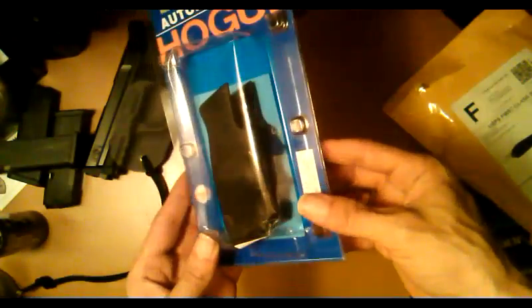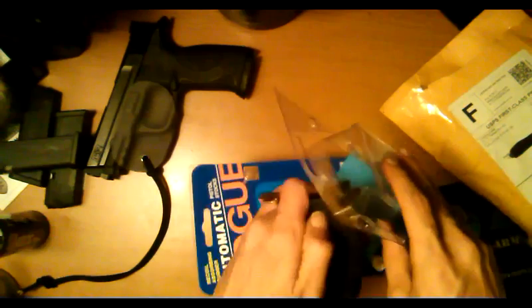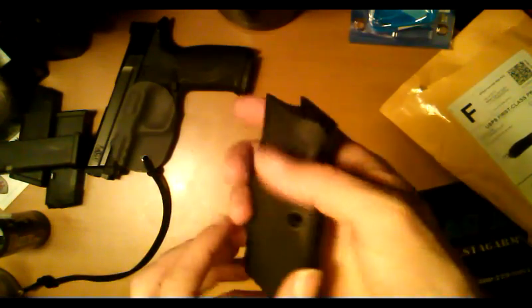So we got my Hogue wraparound rubber grips. I hate directions or papers, unless it's a warranty. Anyway, CZ — feel kind of rubbery.